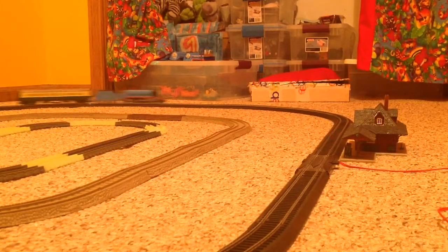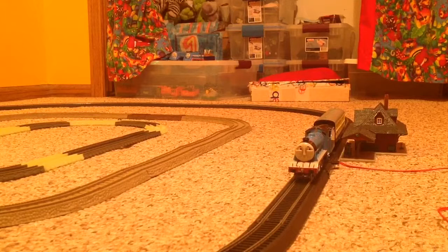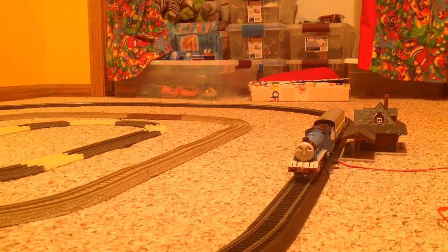I'll slow him down here as he comes into the station. Good run. Definitely a very good run by my Bachman Gordon. He is a very, very nice model — or TV character, I might put it also. I would definitely recommend getting him when he's available.